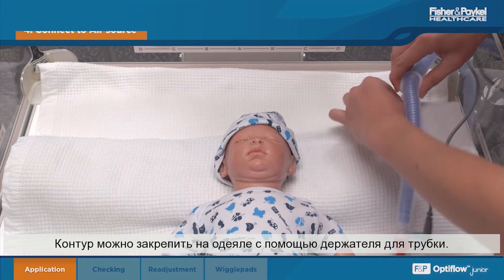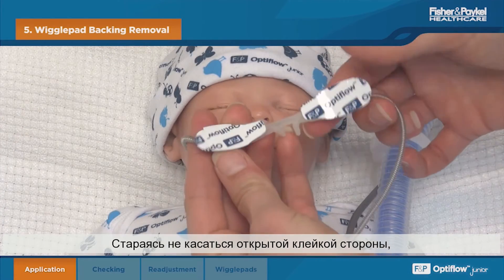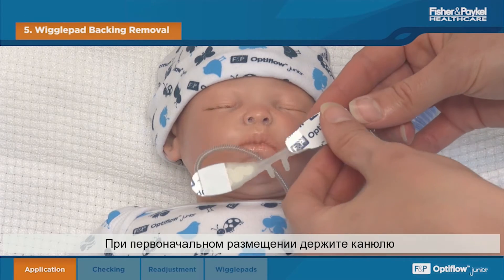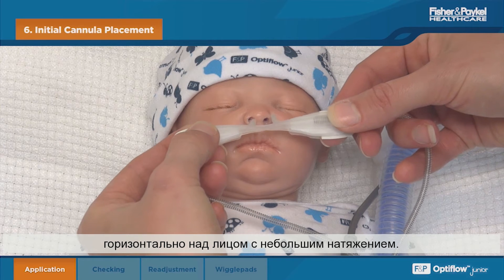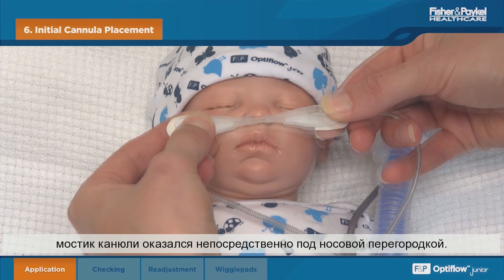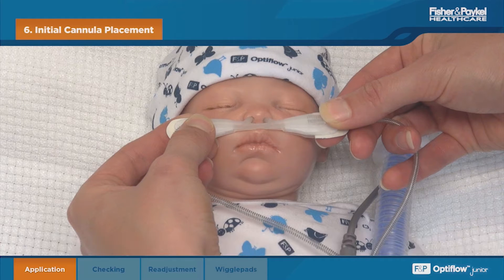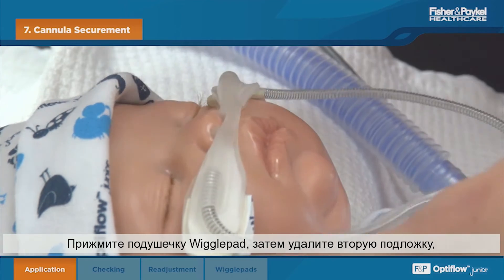Remove the first backing tab from the wiggle pads. To initially place the cannula, hold it horizontally across the face and apply slight tension. Fit the prongs high into the nose such that the cannula bridge rests just below the septum. Stick down the wiggle pads, then peel away the second backing tab.